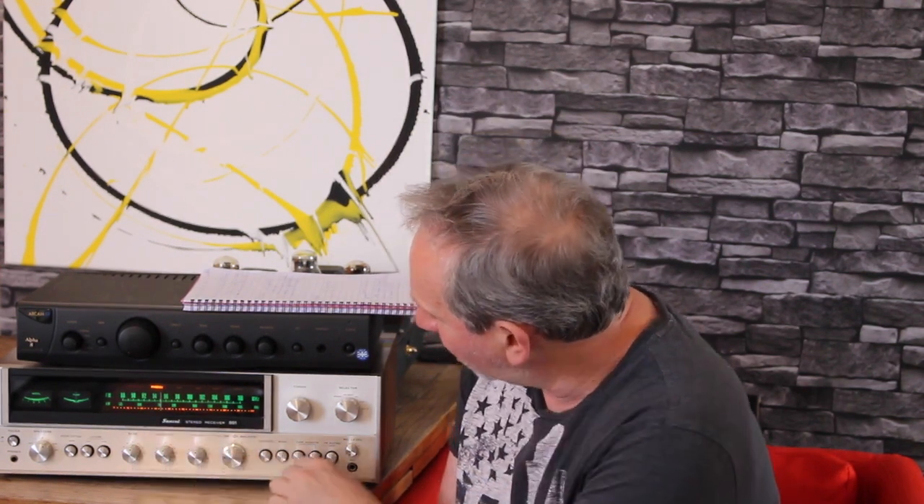Anyway, this is the 881 — more or less the top of the range, 60 watts a channel, three sets of speakers. It's pretty much a humdinger from the heyday of vintage stereo. Nothing too extraordinary: we've got a mid-range button, a mono button, low filter, high filter, speakers, tape monitor, mic input, and two aux inputs, so you can plug in a CD player or whatever. Really standard features but plenty of them.